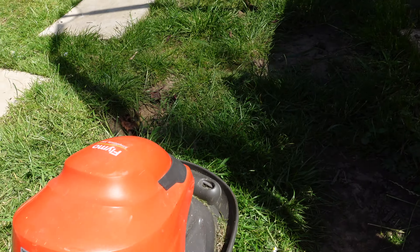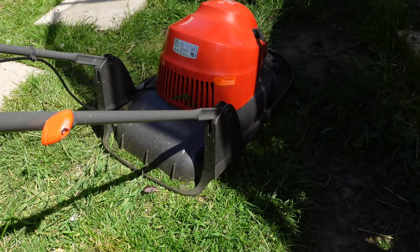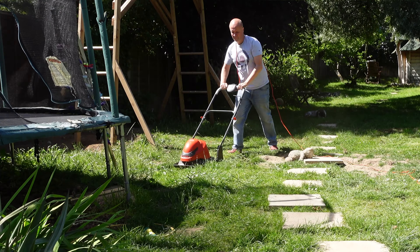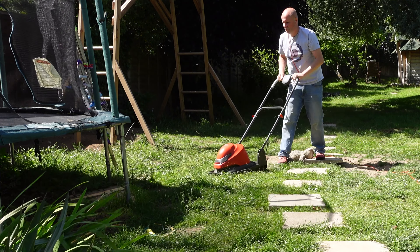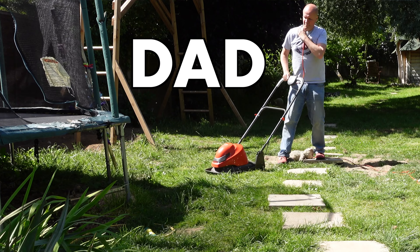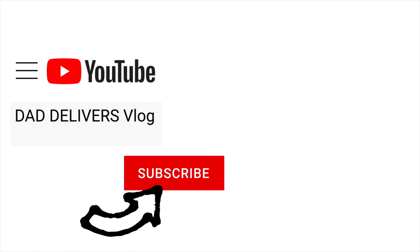Don't forget, if you need these tools I have links to them down below in the description. This is my mower after changing the blade spacing — it seems to work and it seems to be going. I'm calling this a Dad Delivers success! Here are all my other garden videos, and thanks for watching. Good luck with your Flymo!